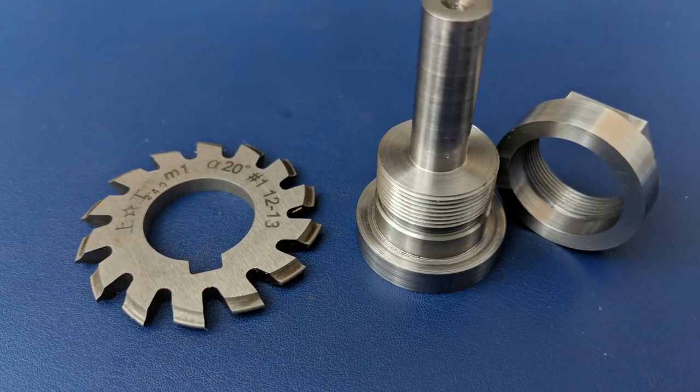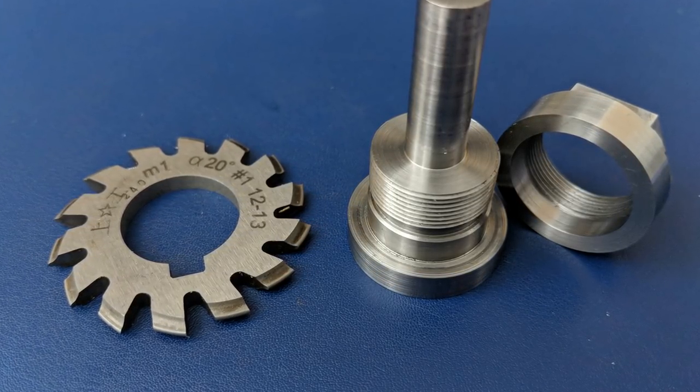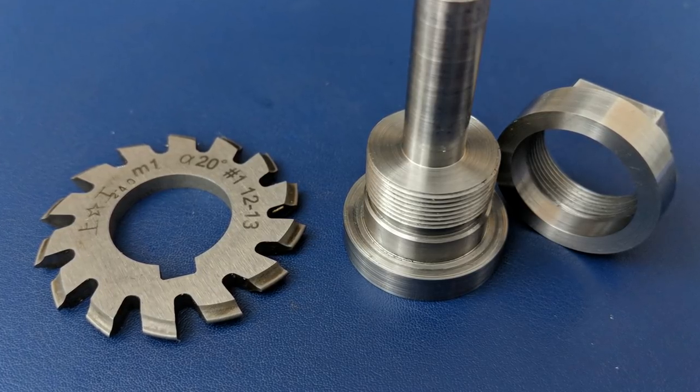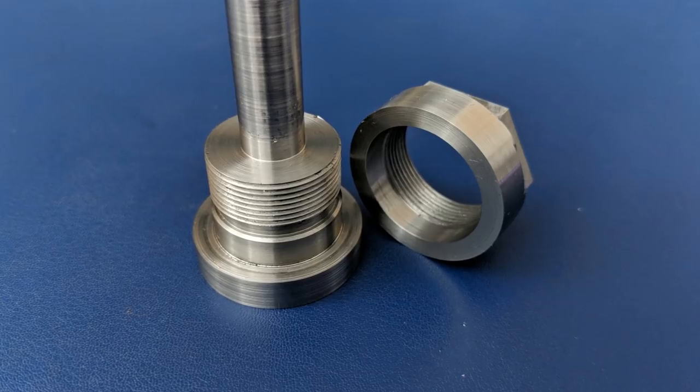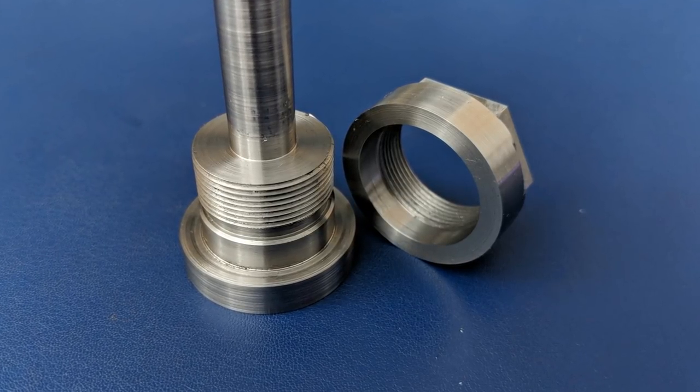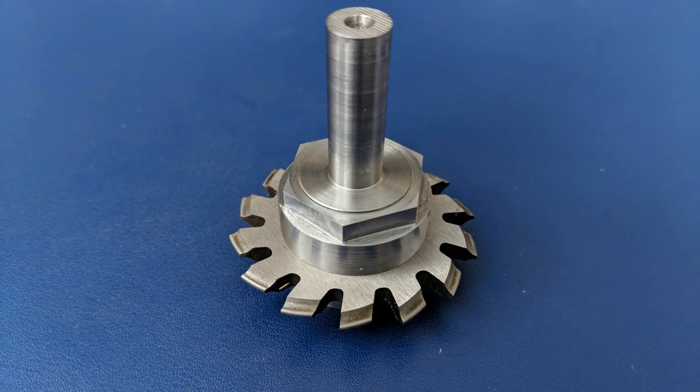Being able to cut gears opens up a whole world of possibilities for future projects. I haven't settled on my first project using a shop-made gear yet, so if you have any suggestions please leave a comment. Subscribe and check back soon to see what I end up making. I'll see you next time.